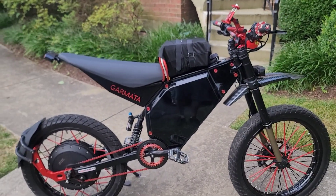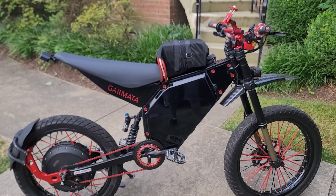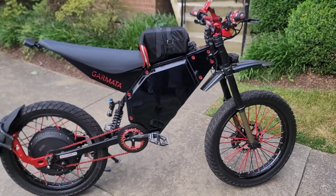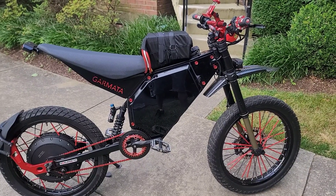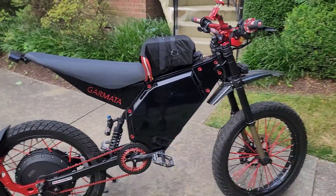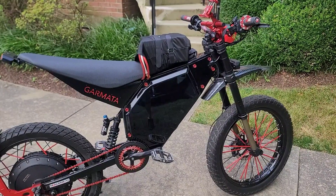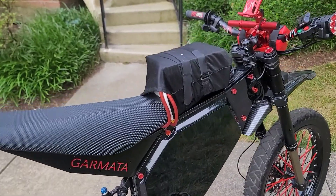With our extended range pack we got a big old battery, and a big old battery is also going to allow us to do some pretty good numbers as far as acceleration goes. So we were out here doing some draggy times and we're gonna get back to it.